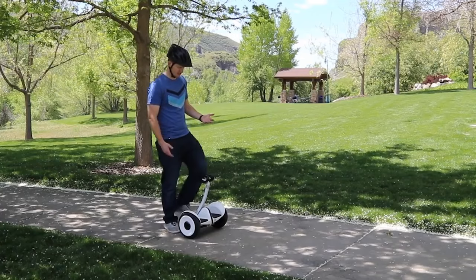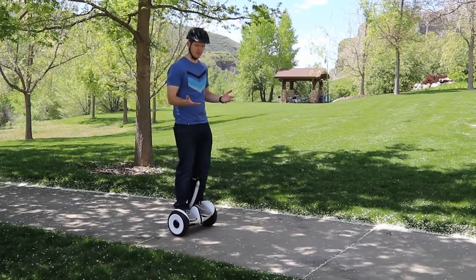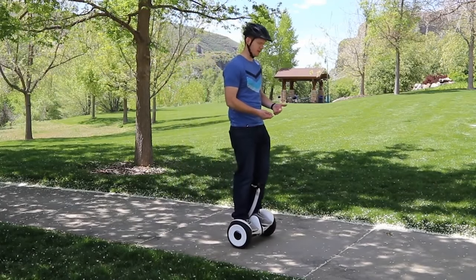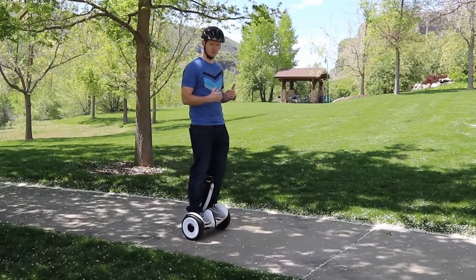To stand on this, I usually just place one foot on, and then I place the second foot on just like that, and I am fully balanced and I can start using the device. To move forward and back, all I need to do is slightly tilt forward, and then I can slightly tilt back. This is a really great experience — very simple to balance.